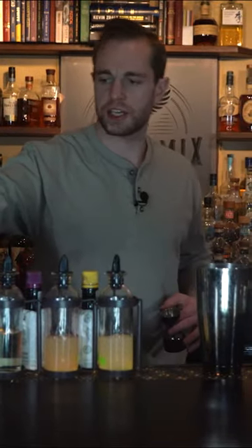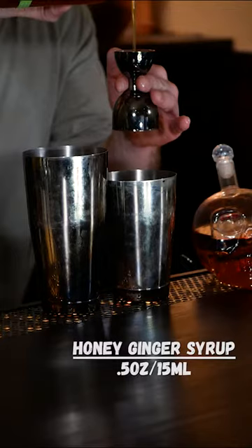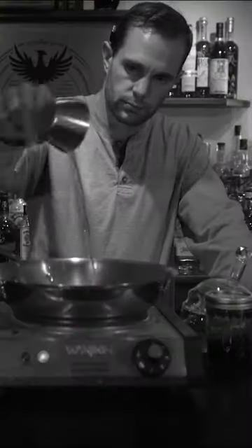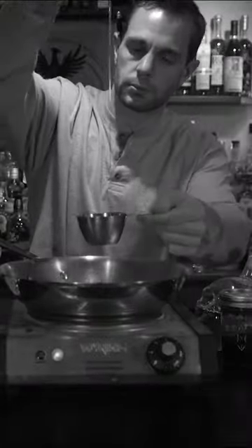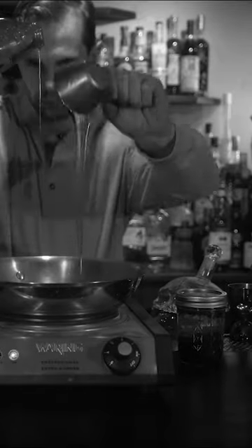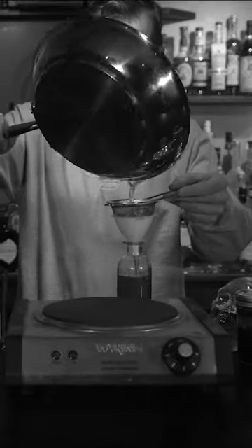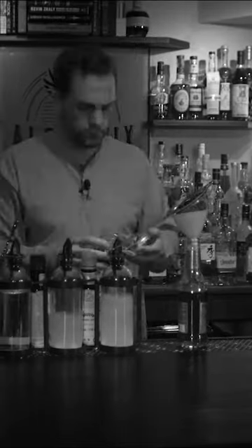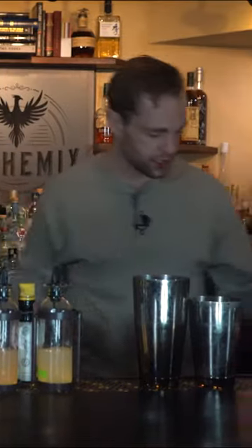And match that with a half ounce of our homemade honey ginger syrup. We made this with three parts honey to one part water and fresh ginger chopped up on a slow simmer, then use the ginger for our candied ginger garnish for later.